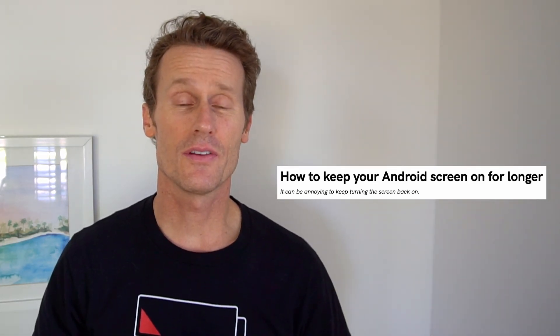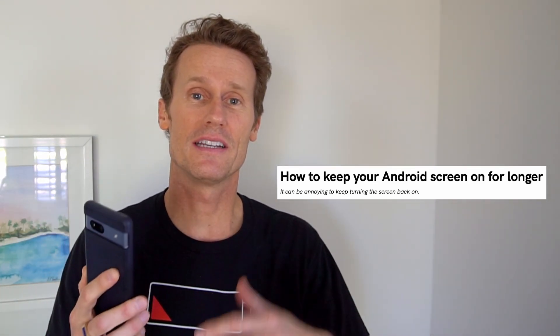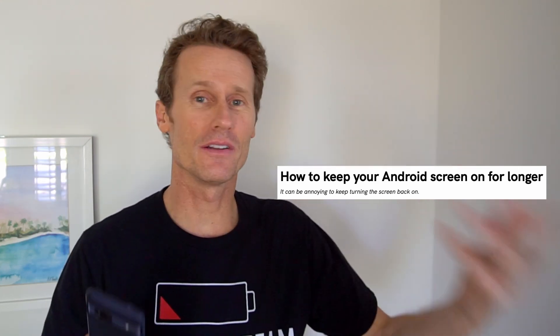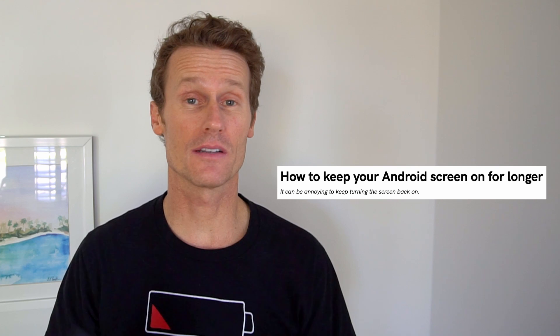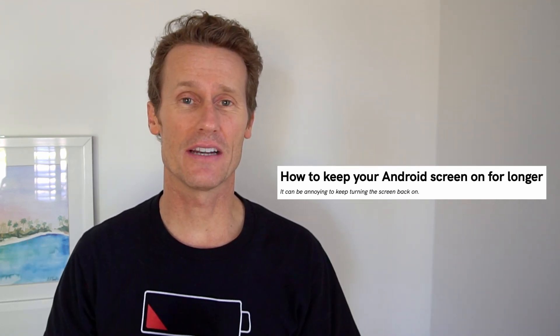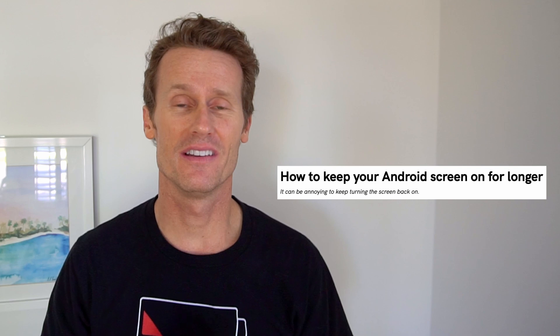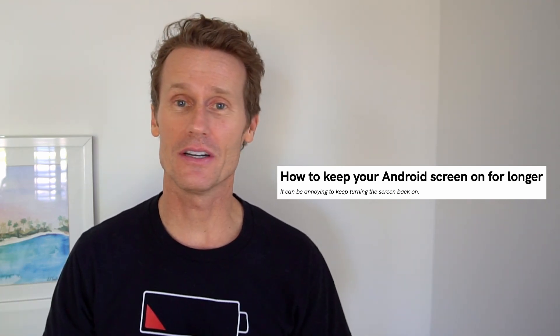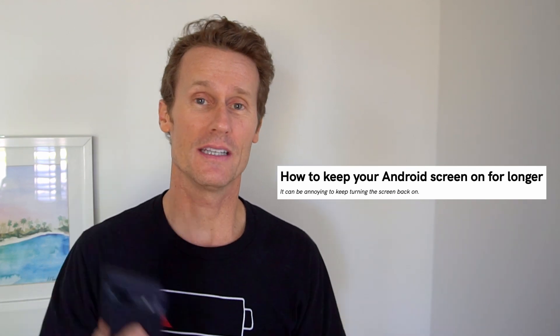Hey there, it's Mark. In this video I'm going to show you how to keep your screen on on your Android phone. If it's turning off and you're in the middle of doing something or reading something and you want it to stay on longer, I can show you how to do that. But be careful because it will drain your battery a lot if the screen stays on. But it's pretty simple to do and there are definite reasons why you would want to keep the screen on.